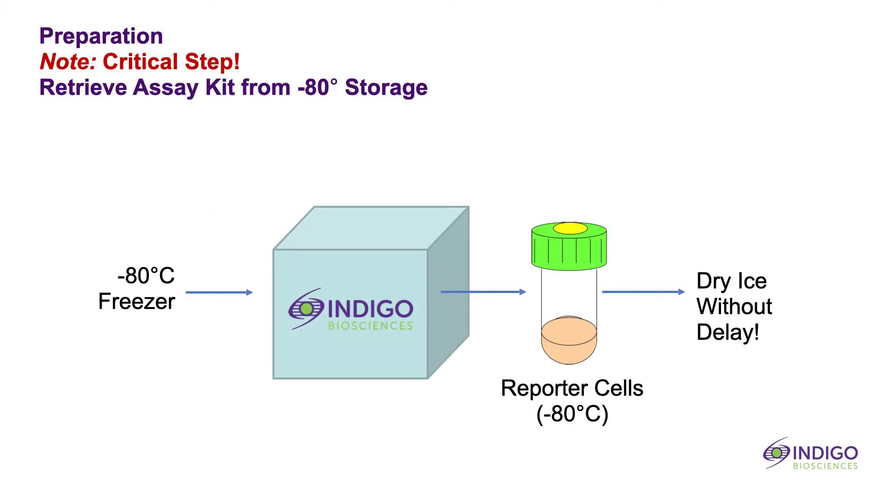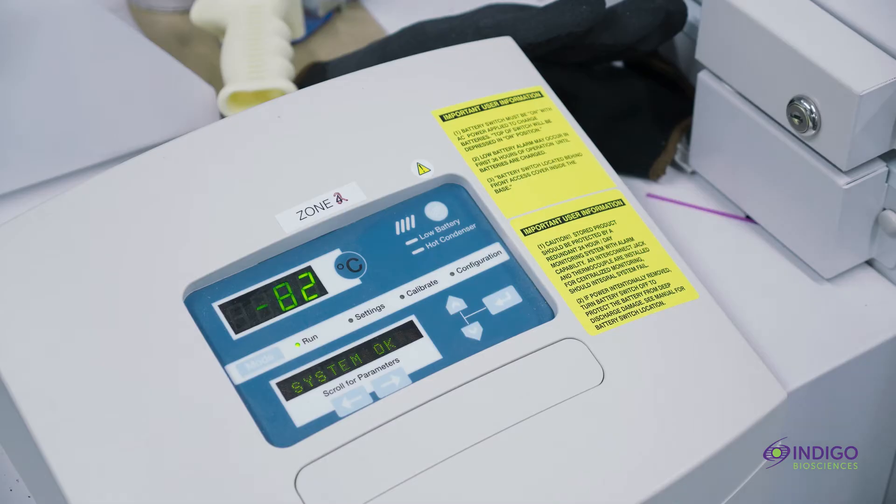The day one workflow begins with retrieving the assay kit from negative 80 degrees Celsius storage. This is a critical step because the reporter cells contained within the kit box are temperature sensitive. Use a sharp instrument to open the tough plastic bag, then carefully cut through the seal in the kit lid. Without delay, retrieve the tube of reporter cells from the kit box and submerge it in dry ice. Work quickly so that the tube of reporter cells does not warm up significantly above negative 80 degrees.